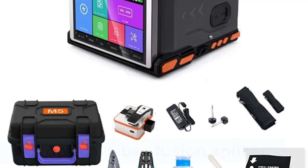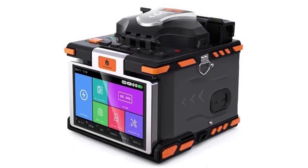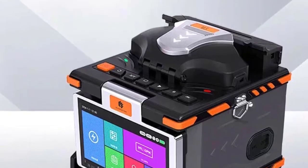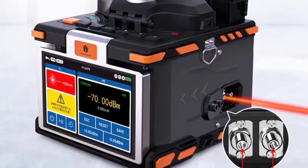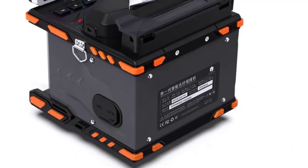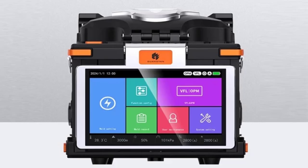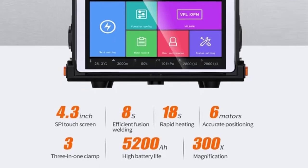Number 2: M5 Optical Fiber Fusion Splicer with Touchscreen, 6-Motor Core Alignment, built-in Visual Fault Locator (VFL), and Optical Power Meter (OPM). Features a touchscreen interface, rapid splice cycles of 6–8 seconds and heat cycles of 15–18 seconds, and a 5,200 mAh battery supporting approximately 200 splices per charge. The M5 typically supports English, French, Spanish, Portuguese, Russian, and Italian via its GUI interface, with vendors often offering additional language support or customization upon request, making it a versatile solution for multilingual deployment.